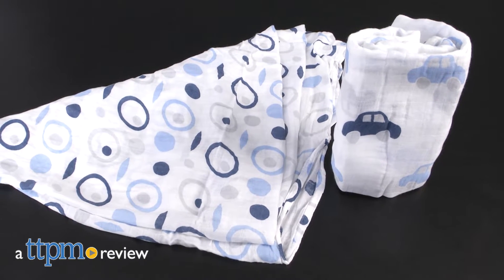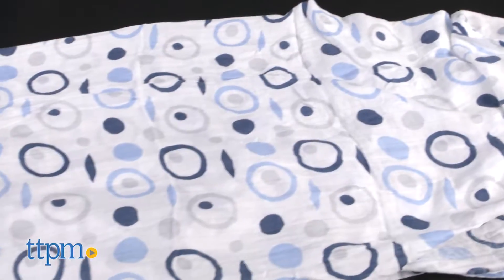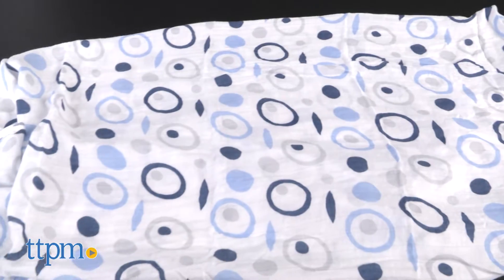A soft muslin swaddle for your sweet baby. Hey everyone, this is Maria with TTPM. Here we have the bamboo muslin swaddle from Bebe Bamboo. This is a set of two 47 by 47 inch pre-washed 100% rayon bamboo muslin swaddles.